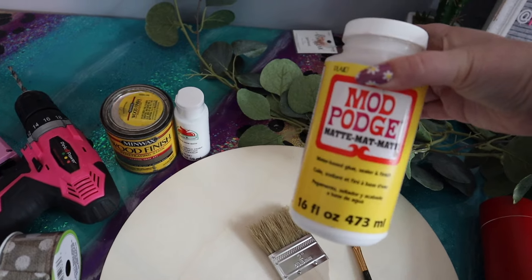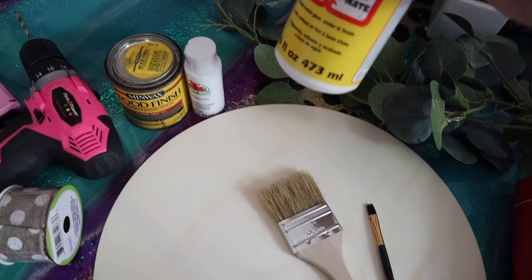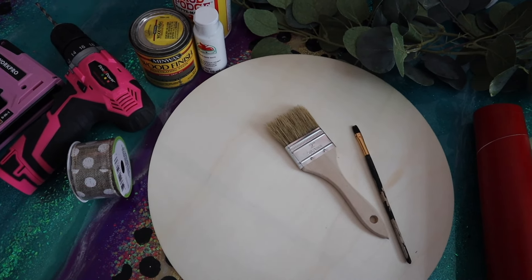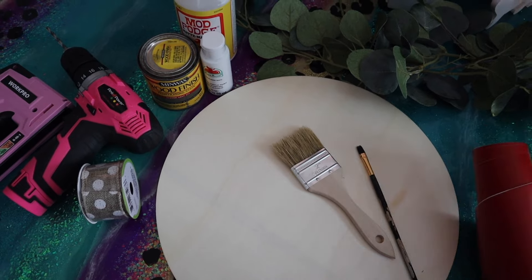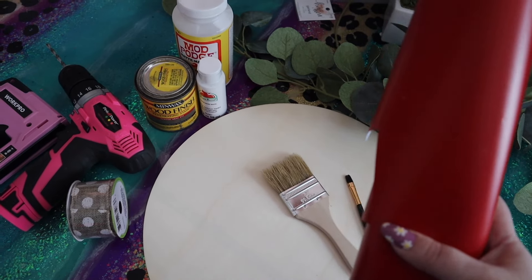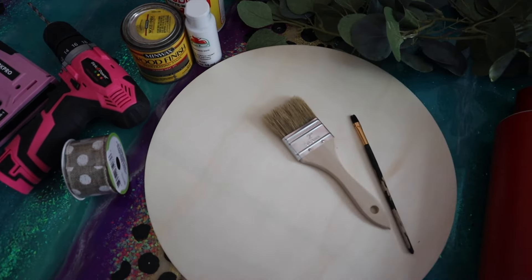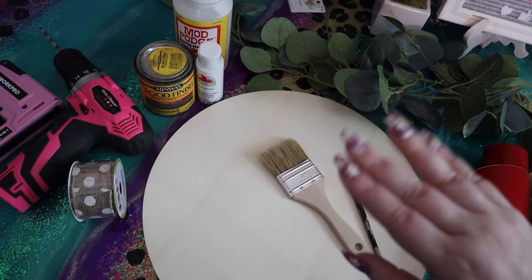We're also going to be using some Mod Podge for a quick little tip I have for you guys anytime you are using a stencil to paint - we'll talk about that later. Now for those of you that are going to be free handing your design because you don't need a stencil, this doesn't apply to you. But in today's tutorial I'm going to show you how I make a stencil with some removable vinyl with my Cricut. I typically don't use removable vinyl for any projects other than making stencils, so I don't mind wasting it for a stencil I'm just going to throw away.